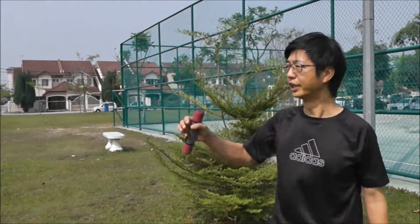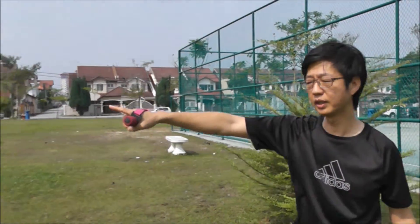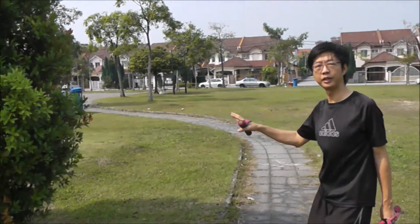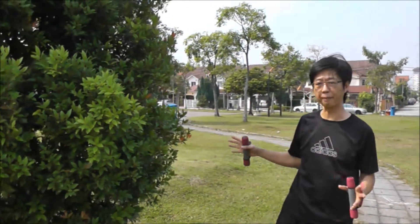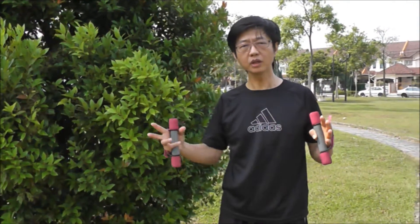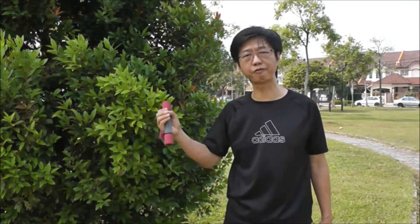Last but not least, this will be more on the natural types of trees — it's in between, not too loose and not too compact, but it's actually good enough for your eye to capture the light as it reflects from the tree and back to your eye.